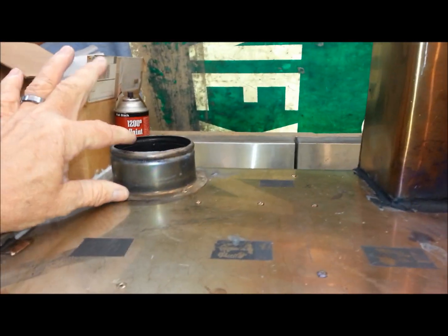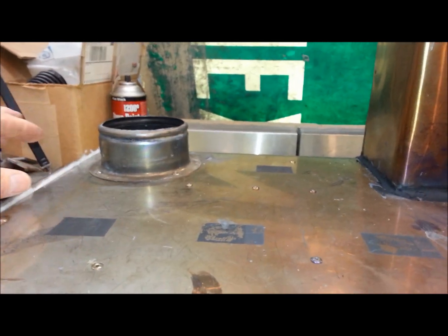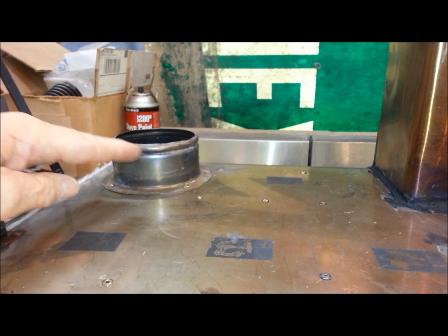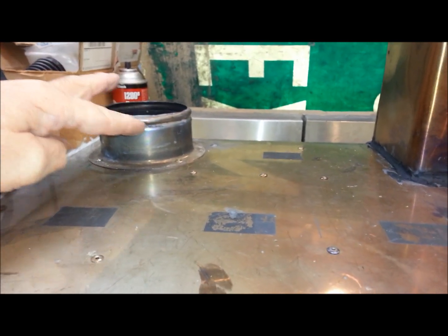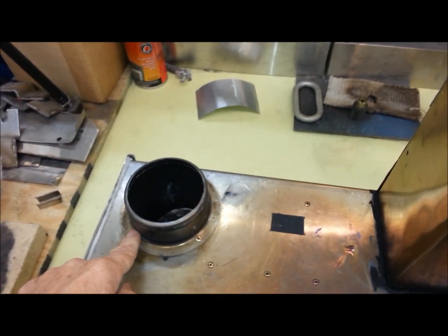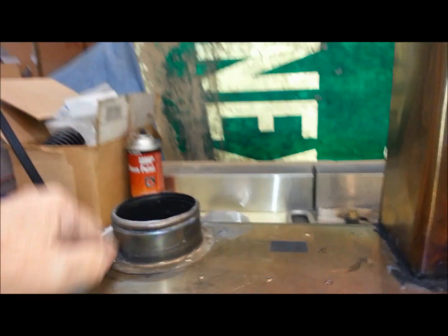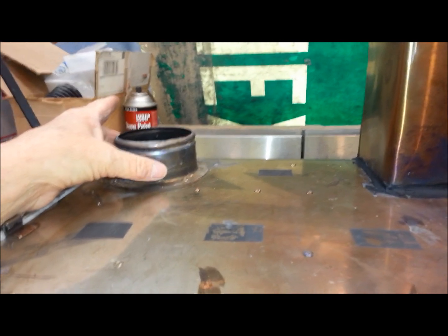The smokestack ferrule or connector is nothing expensive. It's a junkyard find — it's the fitting for a garbage disposal, stainless steel, which I've just riveted on here. To make it portable, the smokestack then sits down over top of this in a very tight fit.